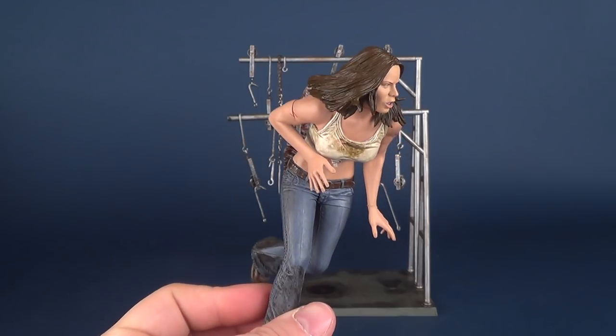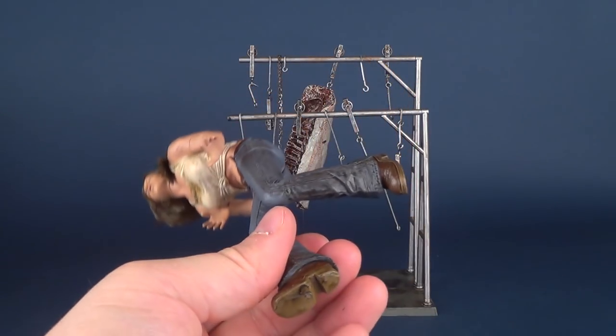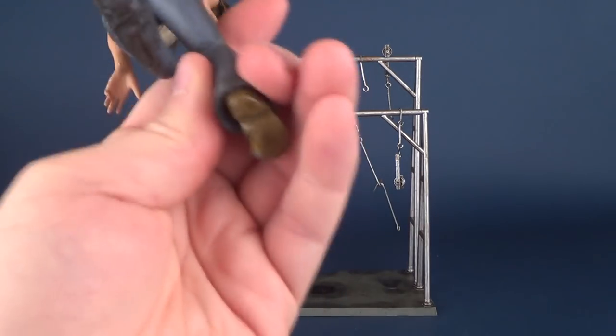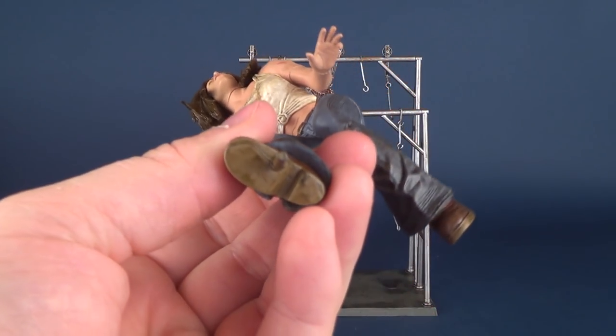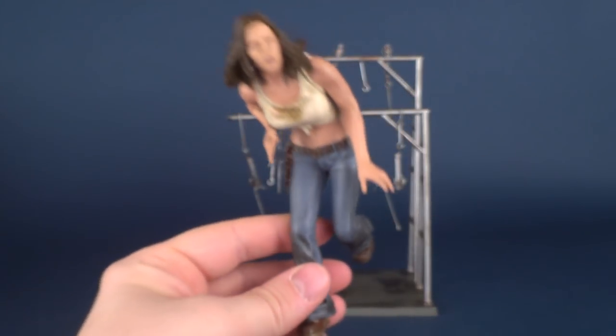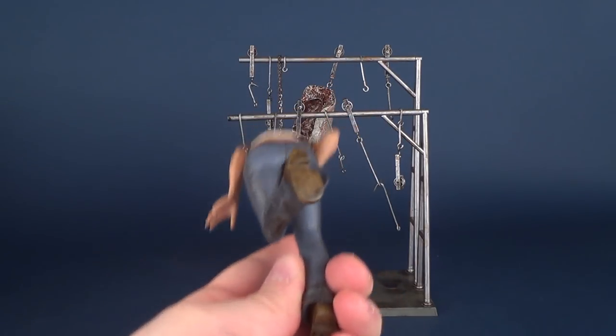The pose of the figure is adequate for the fact that she's running through this. This is not a figure that you could do anything with — you literally couldn't do anything with this figure other than putting her on that display base. She doesn't have a hole or anything like that to accommodate just a regular display stand, so unfortunately you're forced to put it on this.